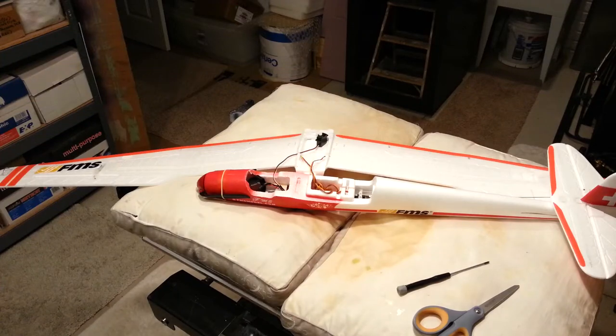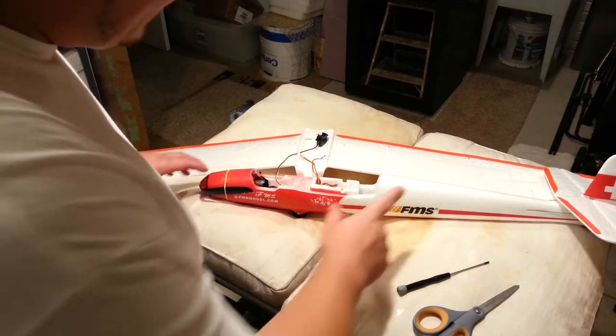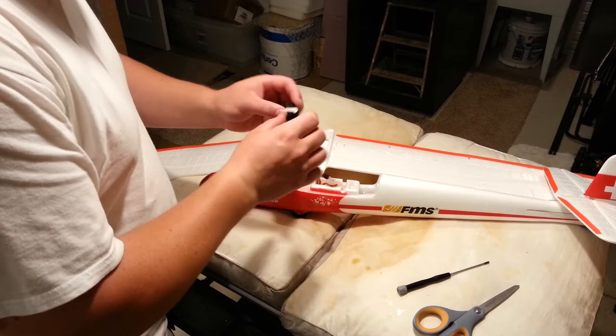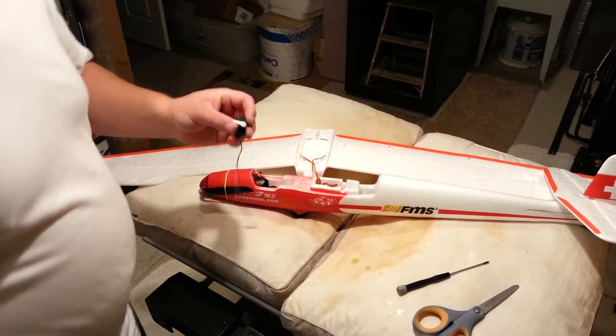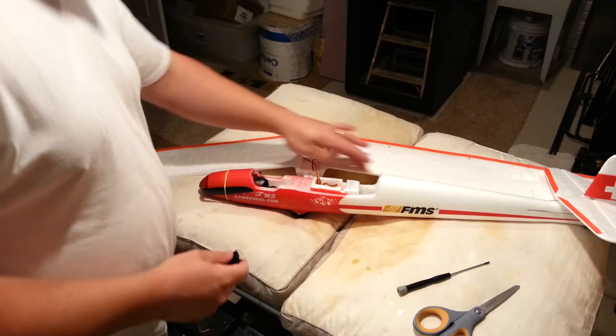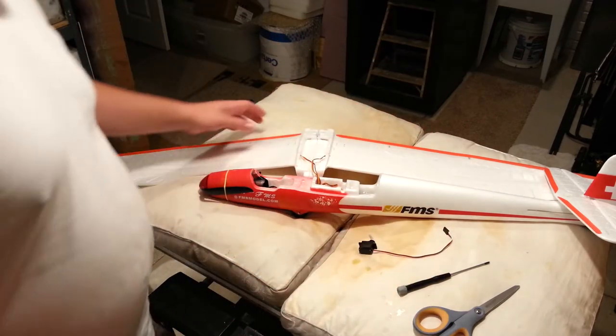Hi YouTube, we're coming back to you. Kind of a little interruption there for a minute. FMS 1500 millimeter MOA glider. We've got a servo here — an ElectroFly 9 gram servo. We're going to use that to make some inboard flaps as opposed to just the flap rounds that I've set up now.